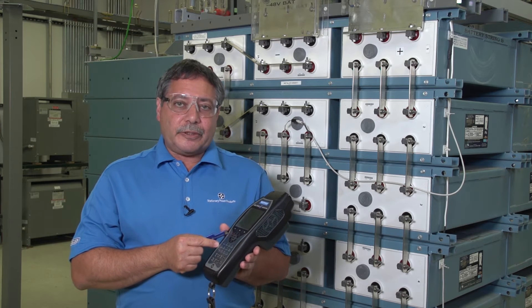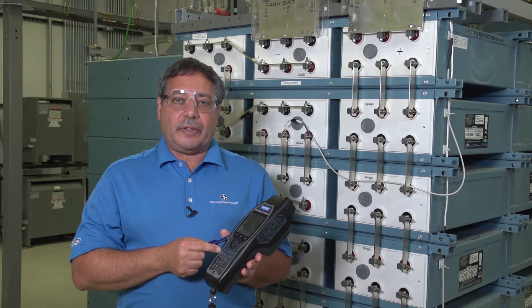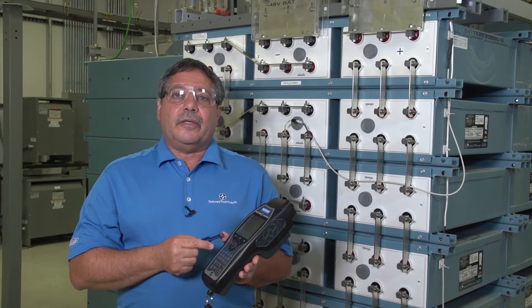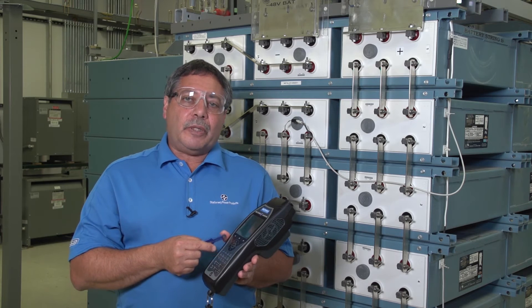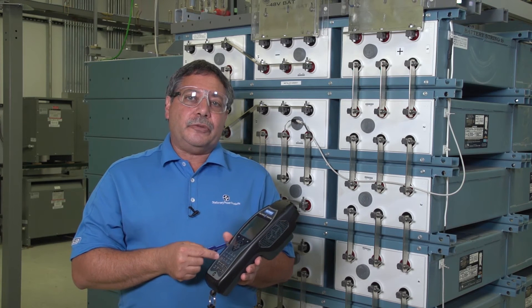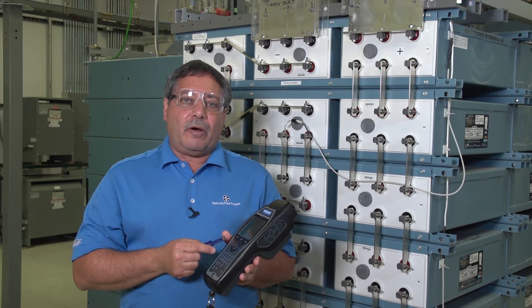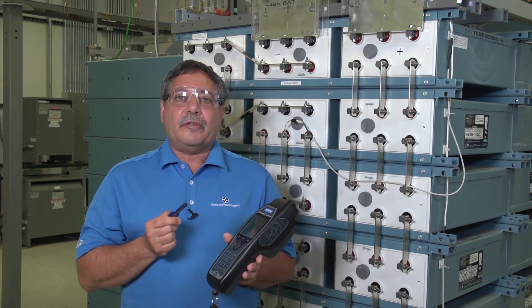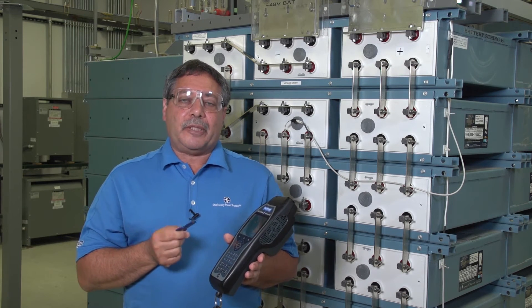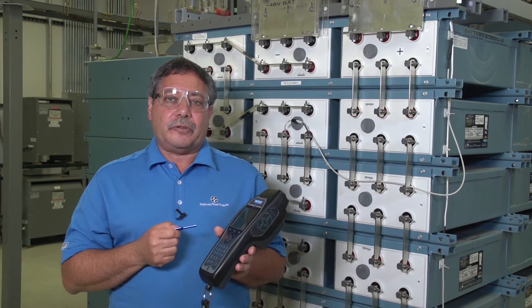If something happens to this test set and you lose all that testing information, you won't be able to get any of your reports or have any of your trending history. So whenever you do your testing, the sooner you can get that data off the tester and save it to an external drive, the safer you'll be in keeping that data and the integrity of all your test results.